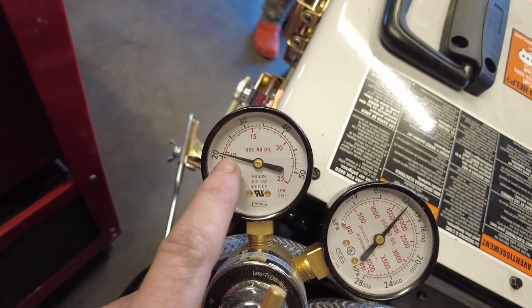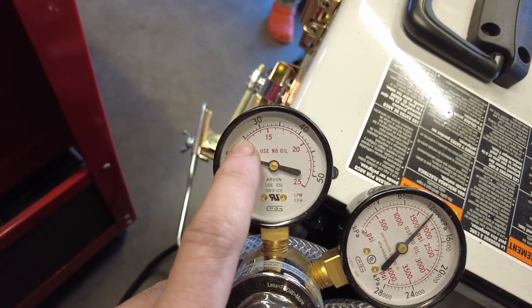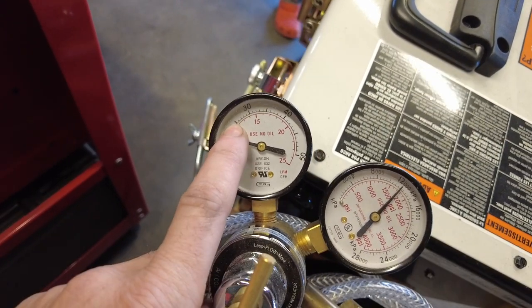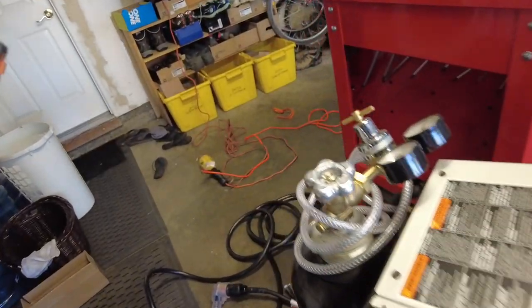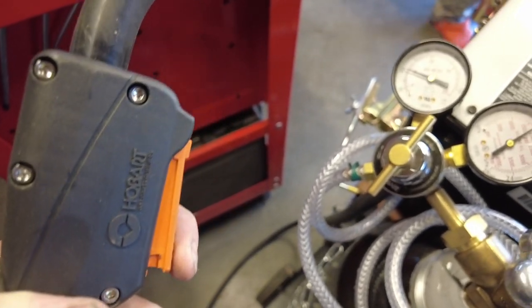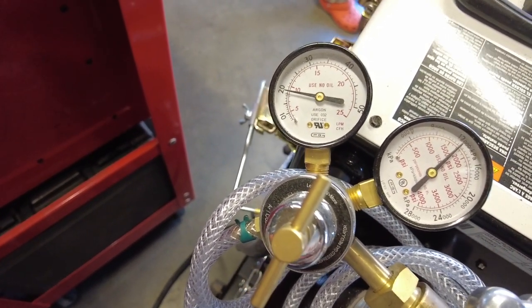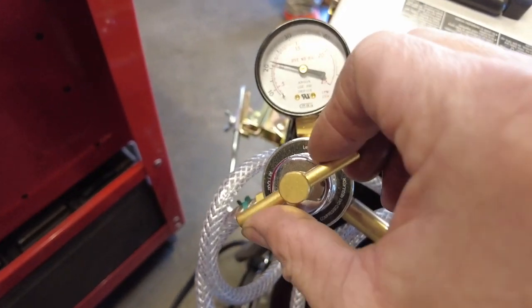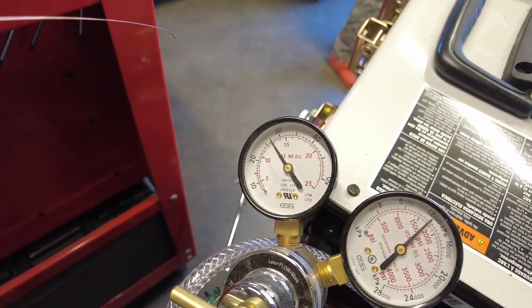I'm going to pull the trigger to set the gas flow. You pull the trigger while looking at the gauge — I want to see the needle drop down to 25. Let me show you how we do it. Turn the machine on, pull the trigger while watching the gauge. That's not enough — I'll turn it up a little bit. A little high. There it is, about 25.